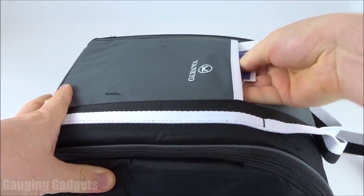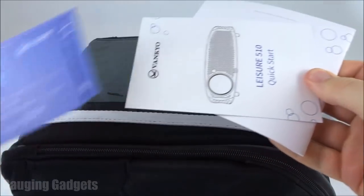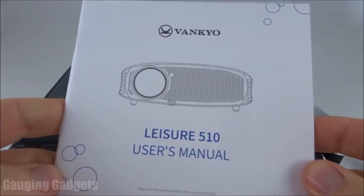I can feel there's something in this pocket. Let's see what we have here. We have some marketing material, a quick start guide, and then a user's manual.